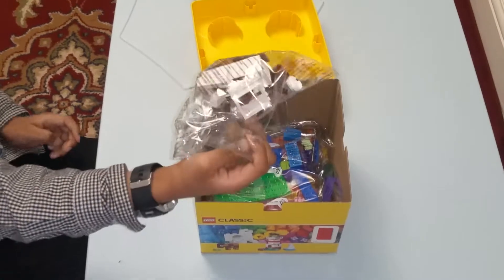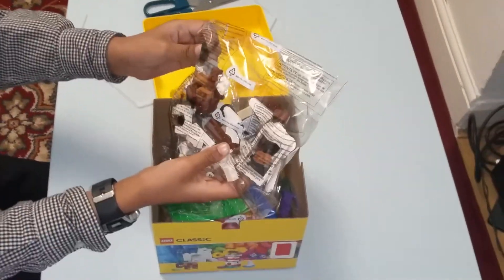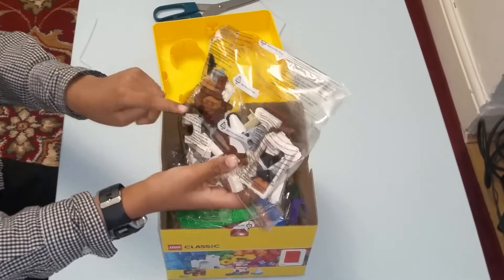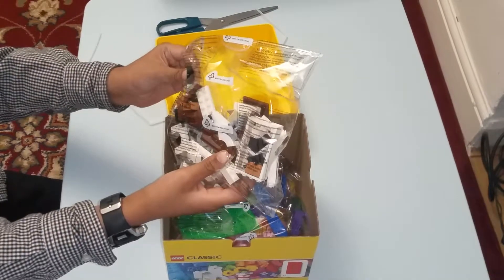So let me show you the pieces. You see these are white, dark brown and light brown, and some white and black.